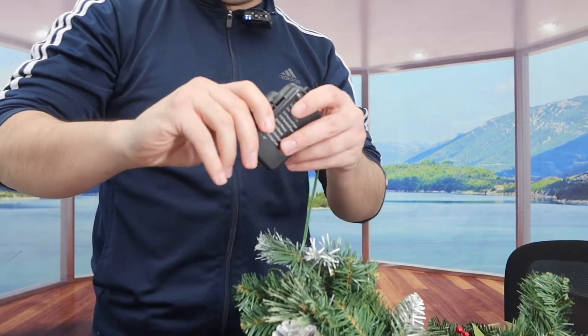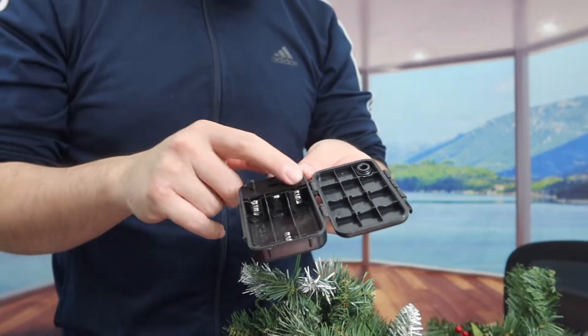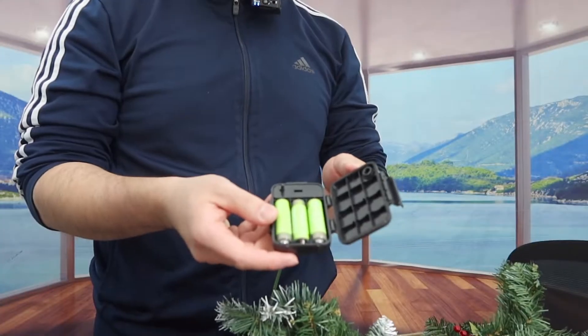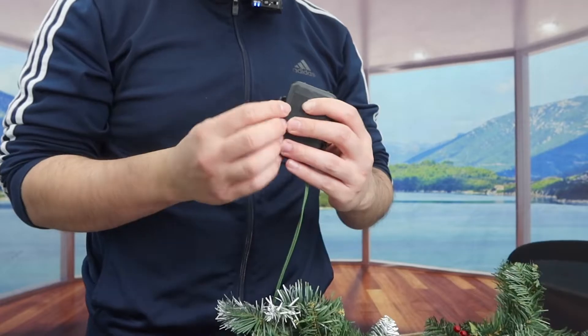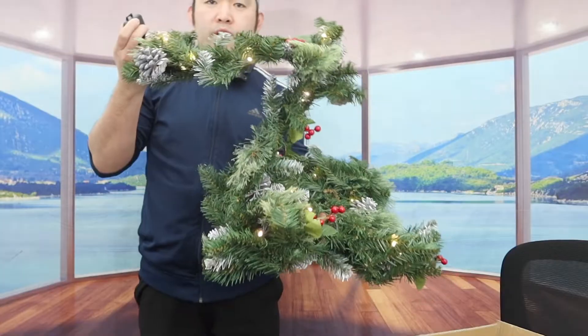Let's open up the battery compartment to show you what the inside looks like. It does require three double-A batteries. Let's put them in and close it back up.